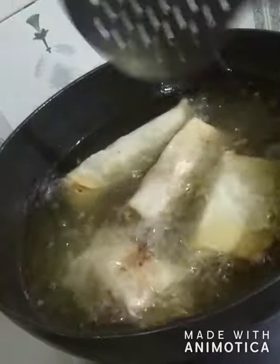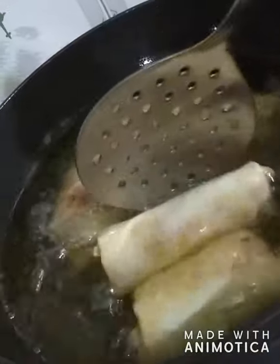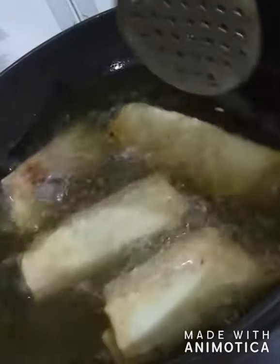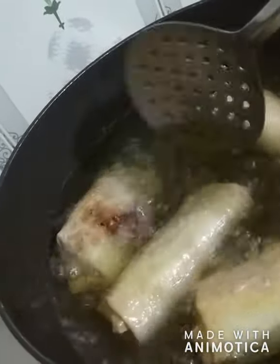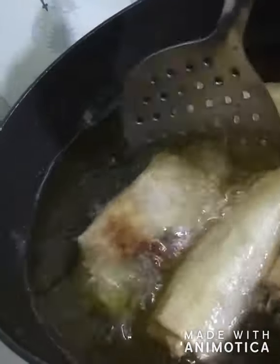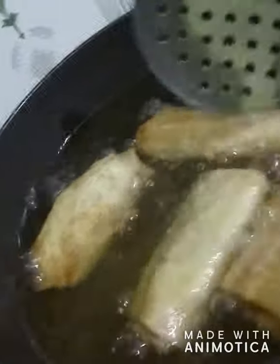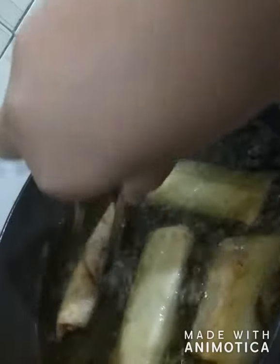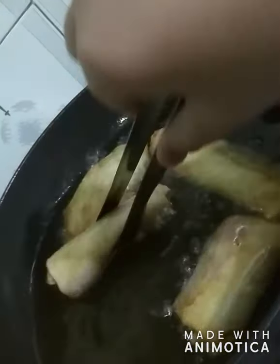This is the third time I'm changing the side. I will just make them a bit crisp and give them a slight golden brown color. If you want a darker color you can keep them in for more time, but I like a light color. I think they're done — yes, they're done.